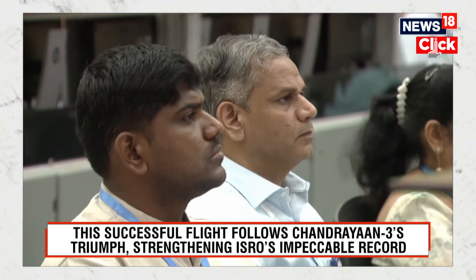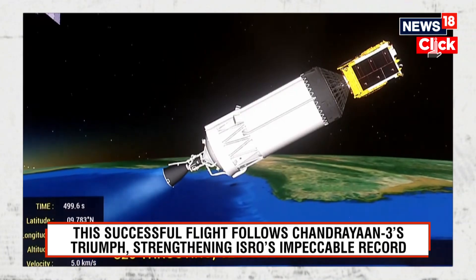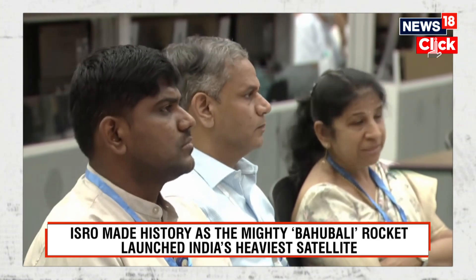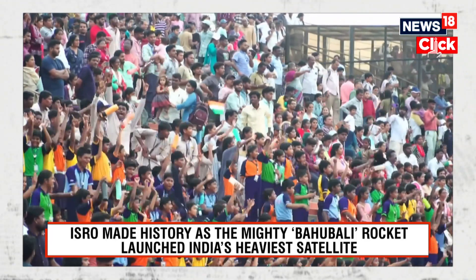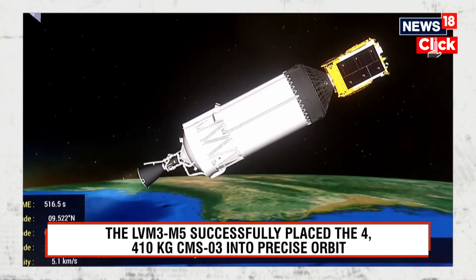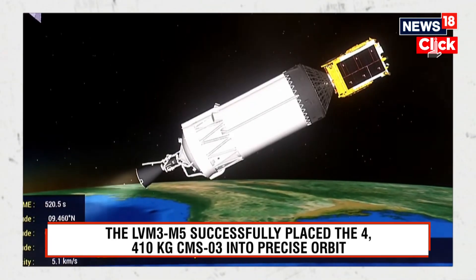The satellite for this mission is CMS-03, which is a communication satellite operating on multiple bands. It is meant to provide services over a wide oceanic region, including the Indian landmass. To enable constant visibility of a satellite towards a particular region on Earth, the period of revolution of the satellite in orbit should be the same as the period of rotation of Earth on its own axis.